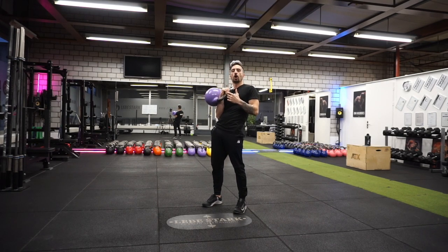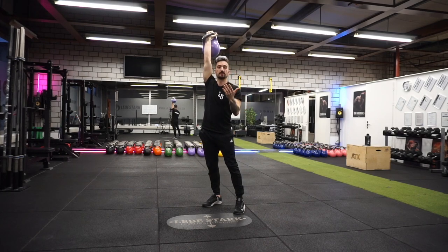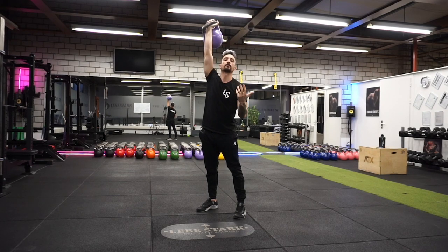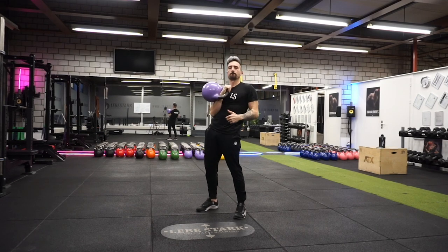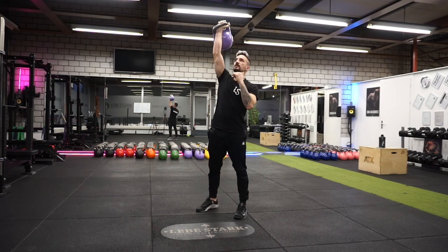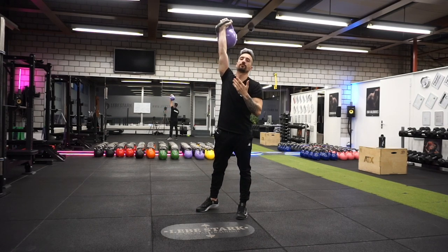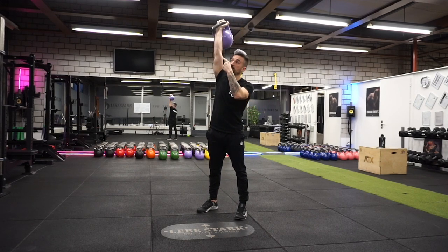The first thing we do when we move weights is the so-called concentric or overcoming phase — I have to overcome the weight and bring it to the position I want. In phase two, I bring the weight back down to its original position; here I am yielding, engaging the eccentric phase of the lift. I could drop it fast, but we know that's not the most conducive way to build muscle. Instead, science says the yielding phase is most productive, so I slow down as I come down.